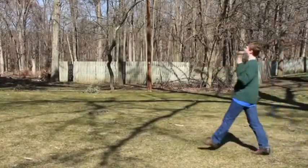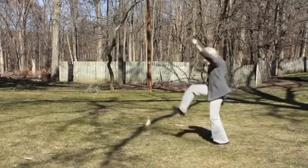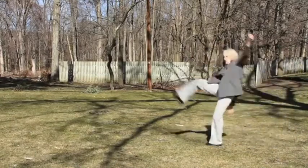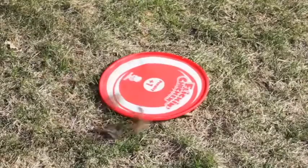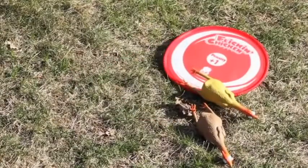And by the way, there's no correct way to throw a rubber chicken. Wherever your chicken lands, pick it up and toss it again until it lands and stays on the target disc.